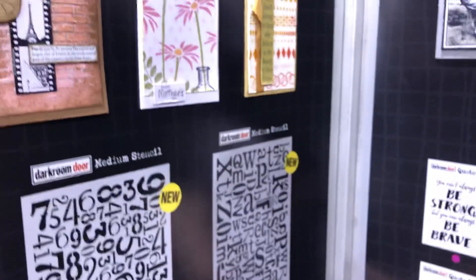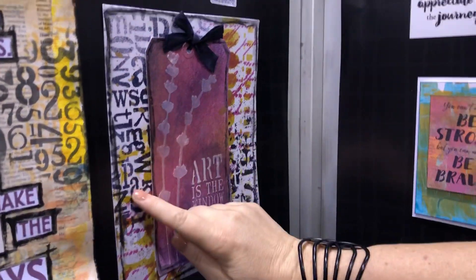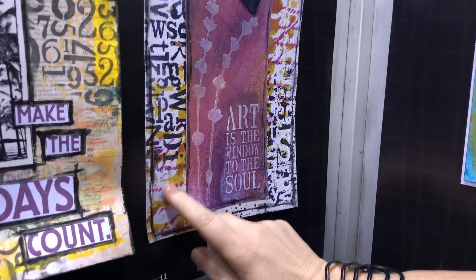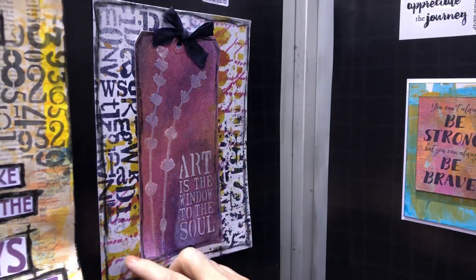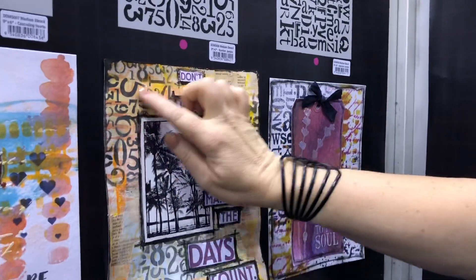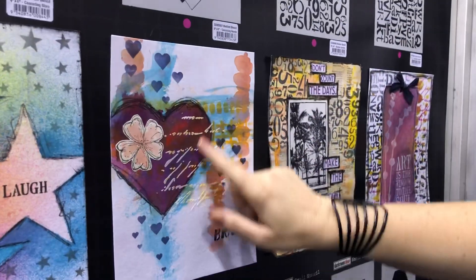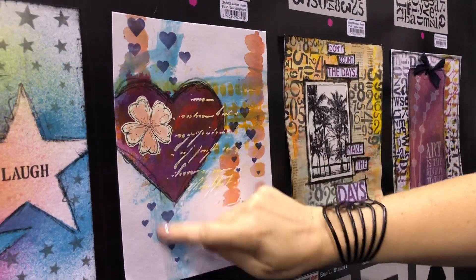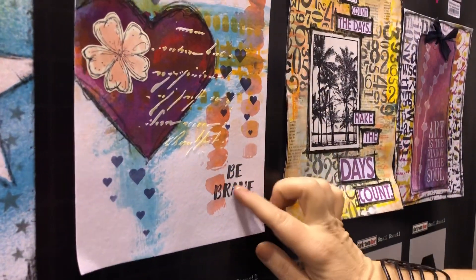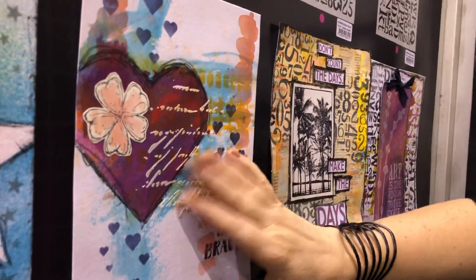Down here we've got the new medium stencils shown in some art journal pages. This is the alphabet medley stencil just sprayed through, and we've got the handwriting stencil along with the grunge borders, and the large lavender with some texture paste. This one is using the number medley just in a few parts of the art journal page. This one here uses the large hearts — I've done the cascading ones throughout, and I've used just the Be Brave quote from that quote stamp instead of the whole quote, with texture paste through the handwriting.